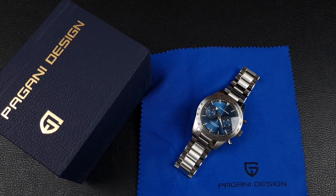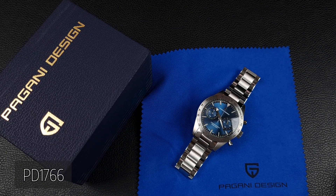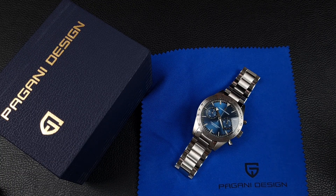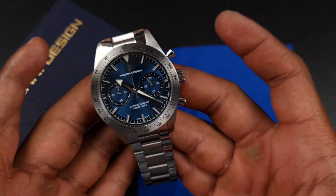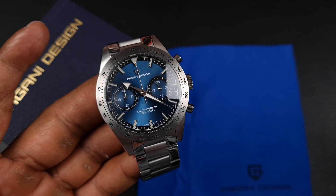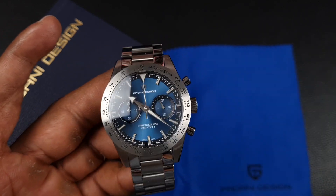Welcome to the channel, thank you everyone for tuning in. In front of me I have the brand new Pagani Design PD 1766. This is one of the only Paganis of late which has actually genuinely excited me, and that's because of the watch it is homaging. The Omega Speedmaster 57 is by far my favorite Omega — it's something I actually hope to acquire and I love everything about it.